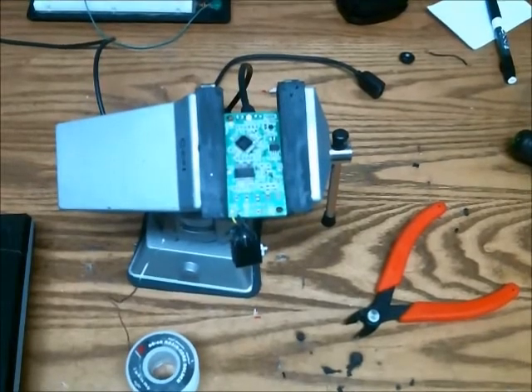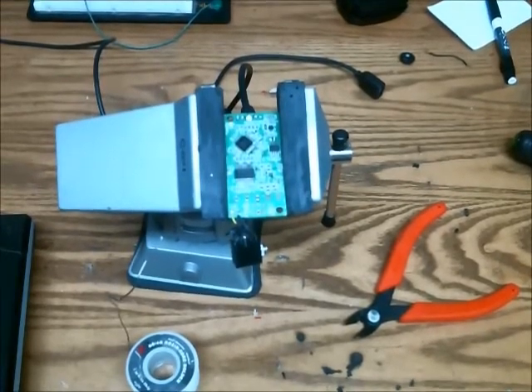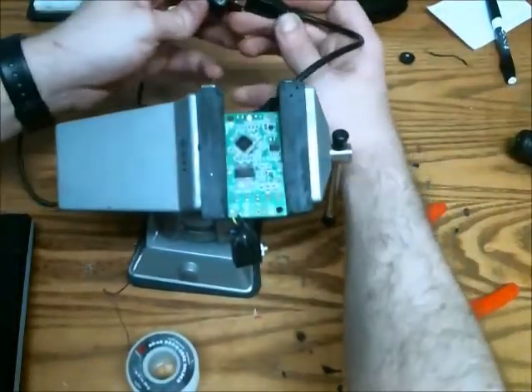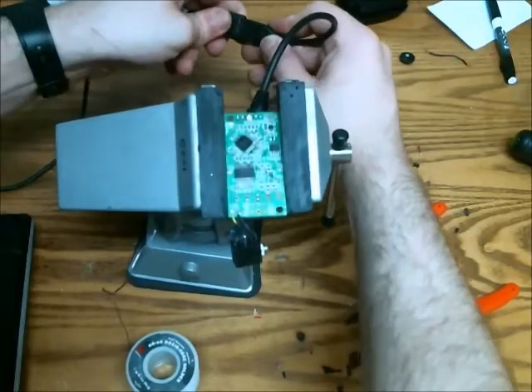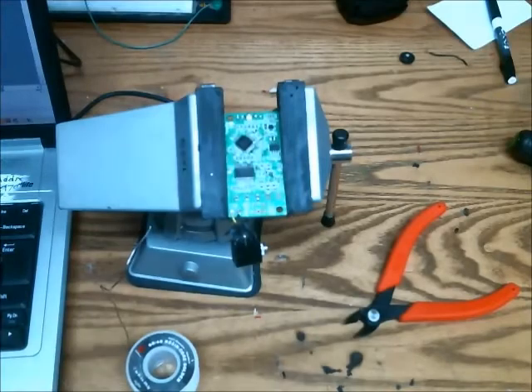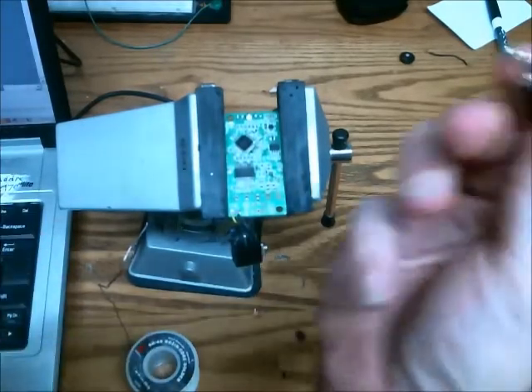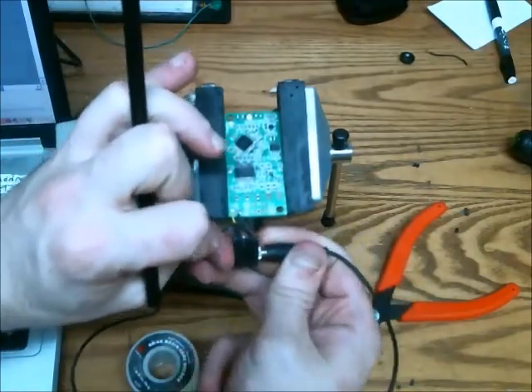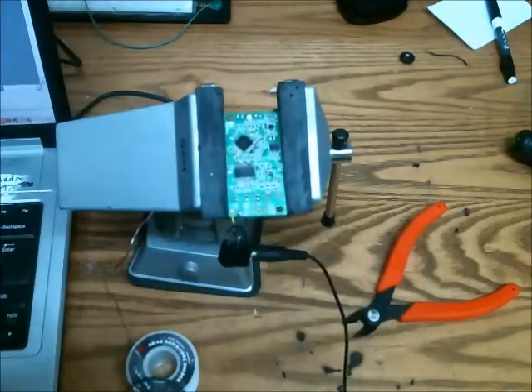That's all nicely soldered up. Now I'm going to test it on the computer using this thing here. It's kind of a rinky-dink microphone, but it should work fine.